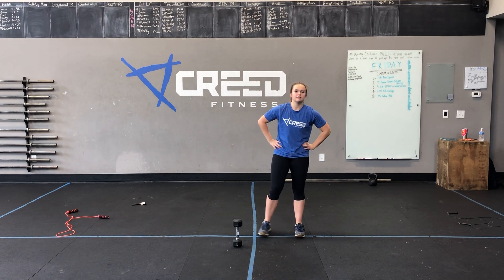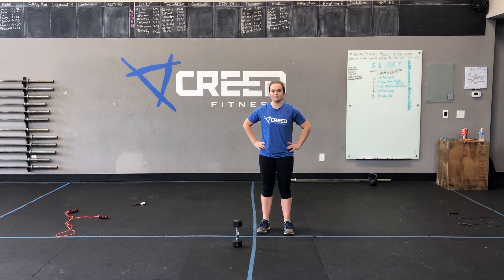Rest for 30 seconds and our last movement is a one minute cardio choice — one of those four cardio options or running, burpees, up-downs, or jump rope. Alright Creed, have a great Thursday!